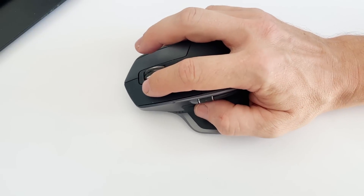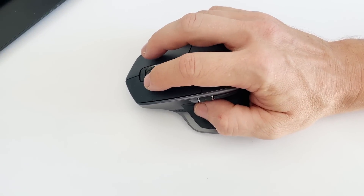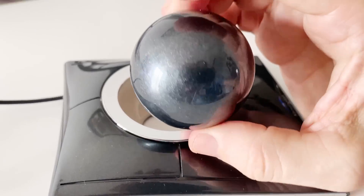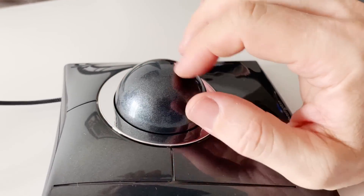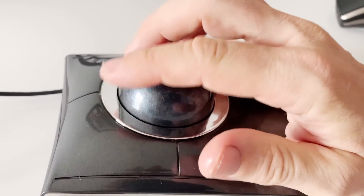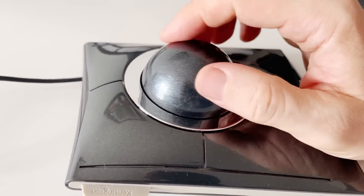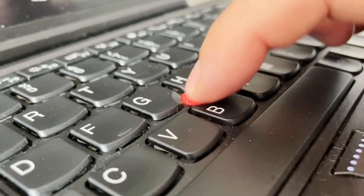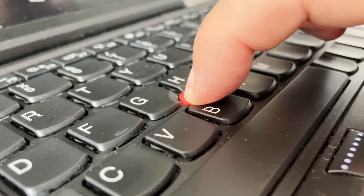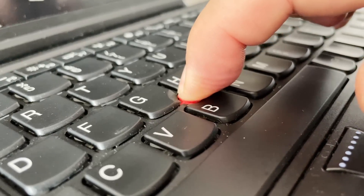Another drawback is the large space needed to move the mouse, especially noticeable when moving a file from one screen to another. A trackball helps here — the hand remains stationary and you can simply rotate the ball for control — but the trackball is too slow for those who need speed. Using a trackpoint is also relatively convenient, but the joystick is very small and holding it is not that comfortable, though overall the control method is good.